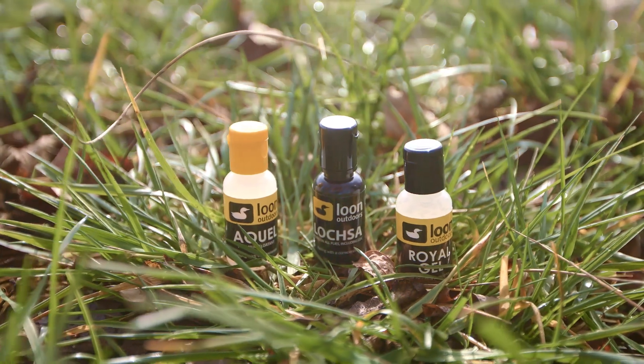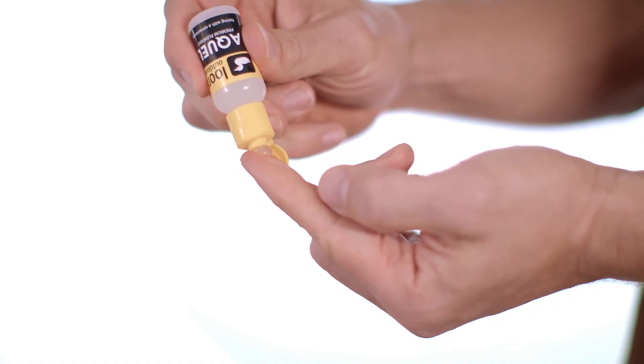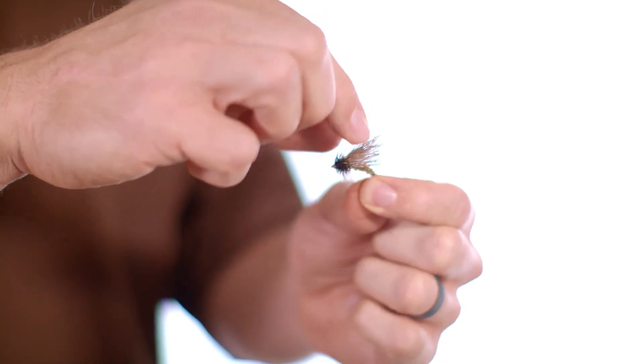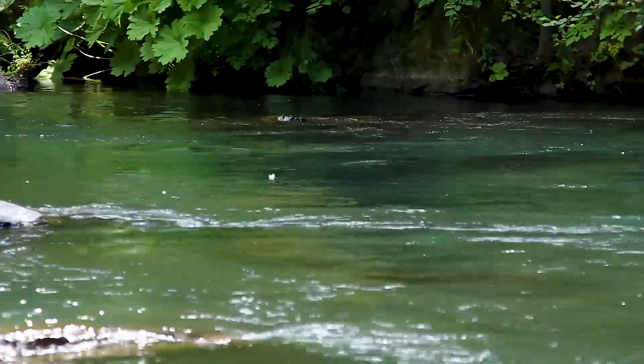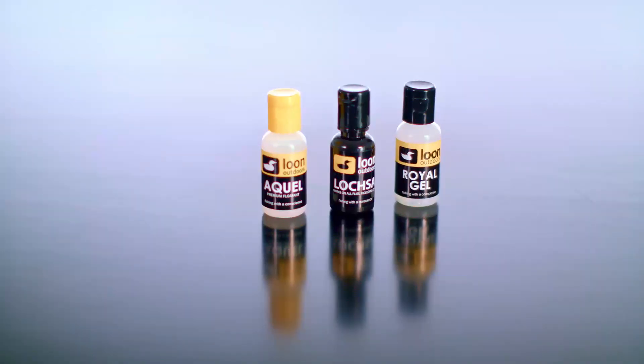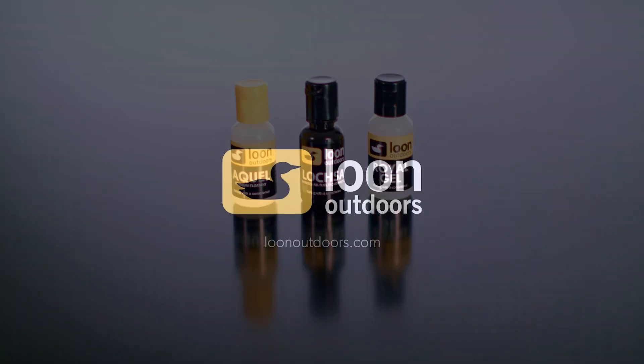To apply a gel floatant, first make sure your fly is completely dry, then squeeze the desired amount of gel onto your fingers and work it into the hair and hackle of your fly. Applying gel floatants to a soggy fly will only lock water in and actually compromise a fly's buoyancy, ensuring that you get the best possible performance out of your dry flies. These are the gel floatants from Loon Outdoors.